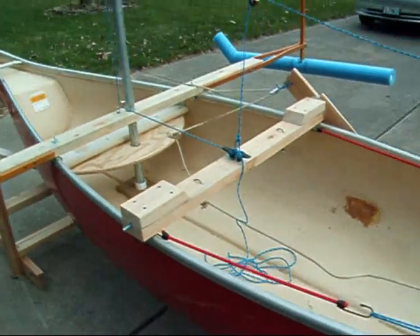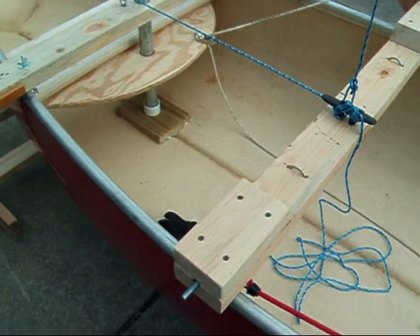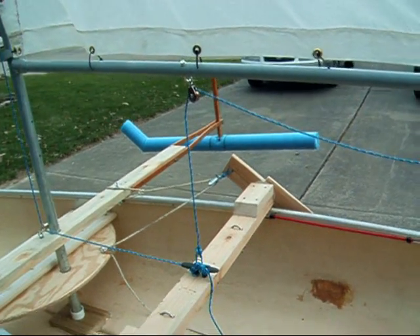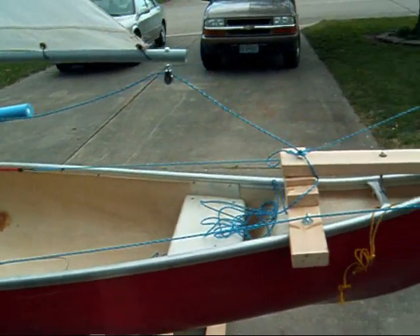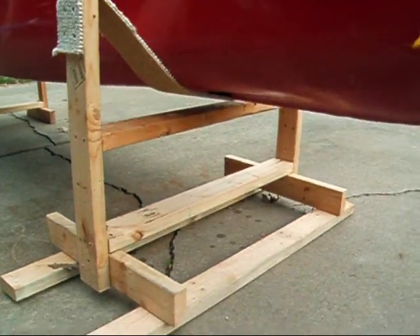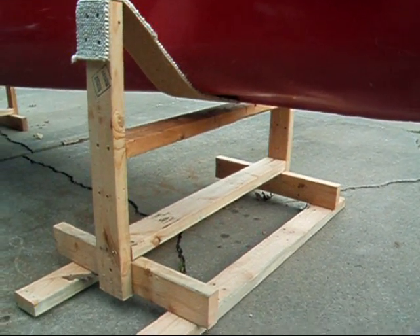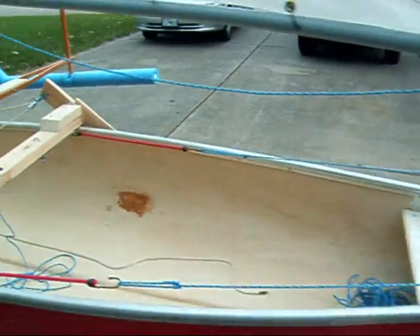I've also made this metal bracket ready for a second leeboard if I need one. I haven't tried this yet, so I'll have to see if I actually need one before I build it. The canoe stands are really easy to build — just 2x4s with a strip of carpet in between. Not very hard.